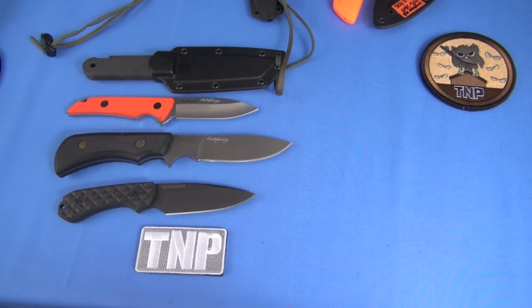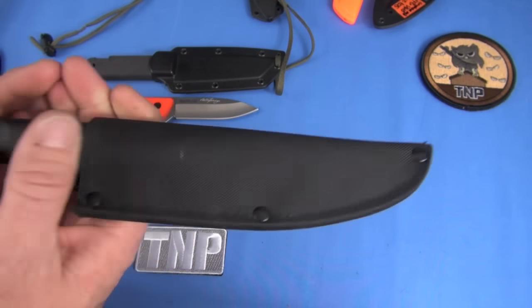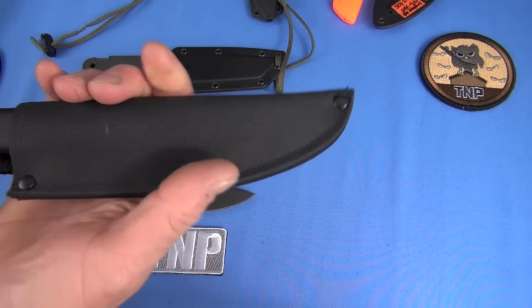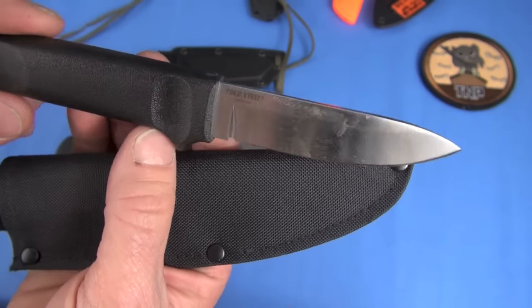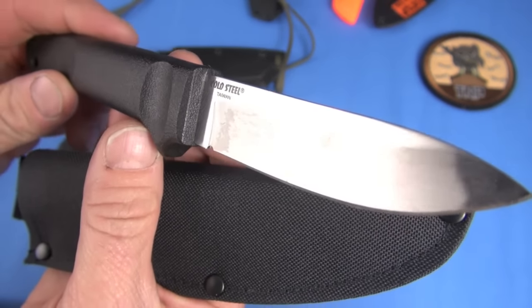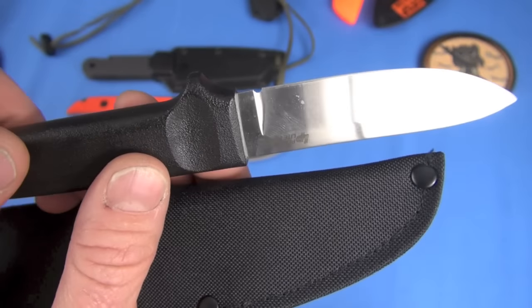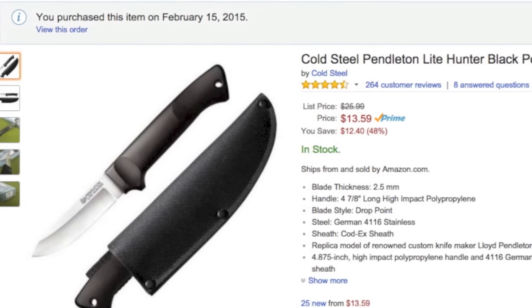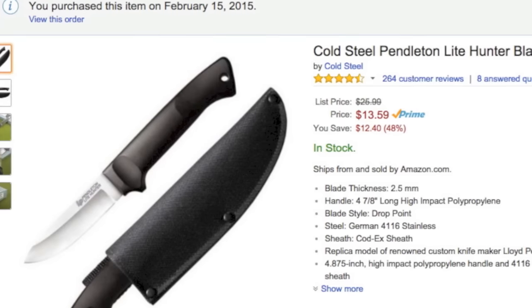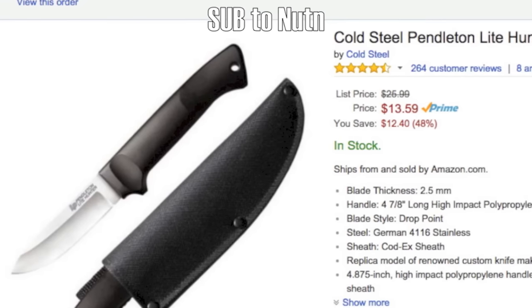Let's go low rent again. This is the Cold Steel Pendleton Lite — 3.8 ounces, $14. Dang, this is a great value. Great EDC knife, crappy sheath — whatever, resheath it. 4116 Krupp, which is pretty much rust proof, proven in my own testing. Extruded blade, polypropylene handle — nothing special. But as a beater, you lose it and don't even worry about it. There's a whole bunch of others similar to it that I've reviewed — look them up.